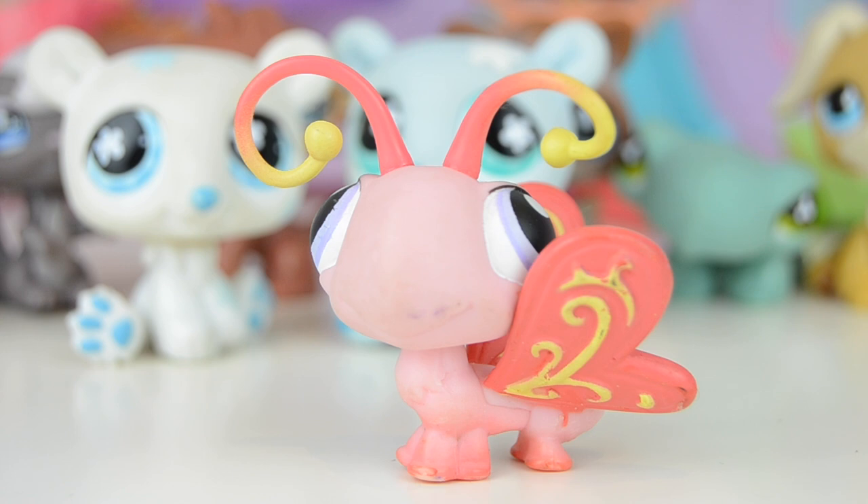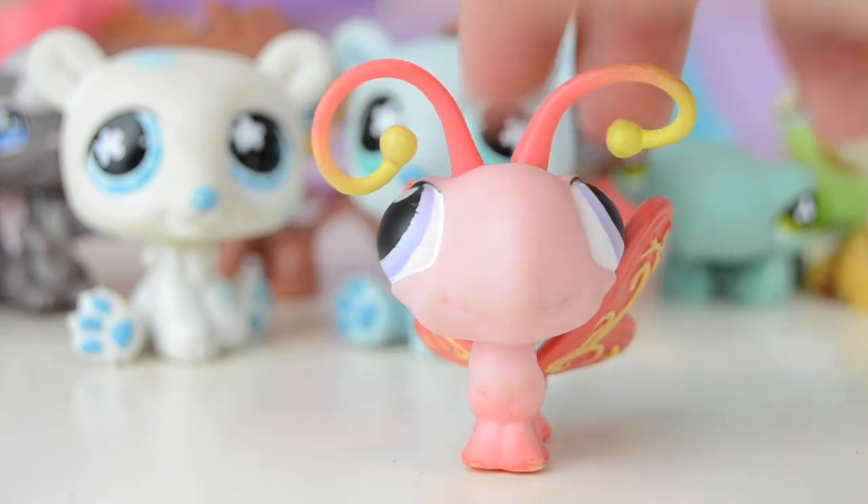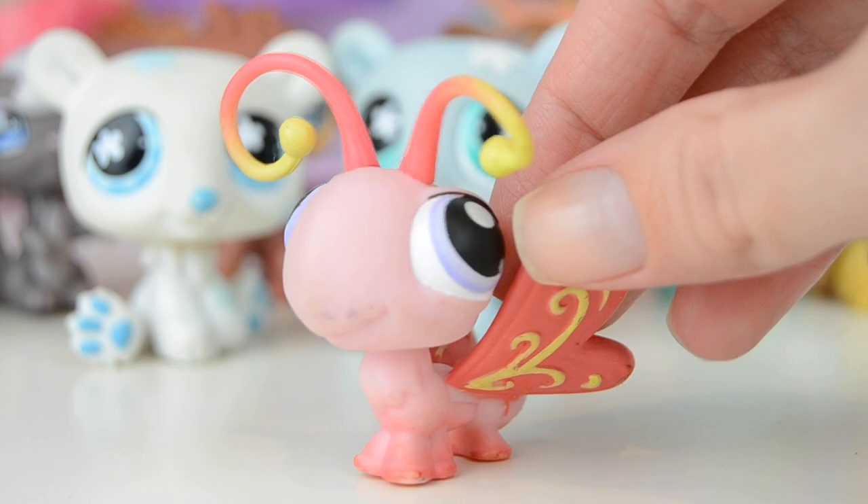I also got this super old butterfly — I looked up its number and it's number 202, released back in 2004 or 2005. Time really flies! It's in really good condition for its age, with a pink magnet. I love this one — I think it did an amazing job on the fading.